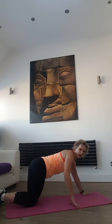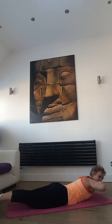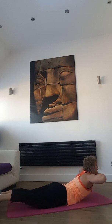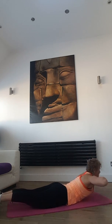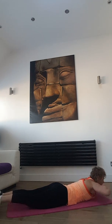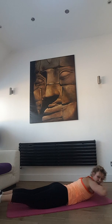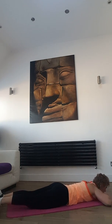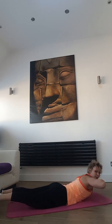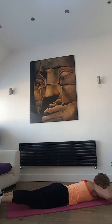Good rest, well done. Next one — prone cobra, arms under your chin. Let's go — up, down slowly. Keep your legs down on the floor if you can. Only your upper body goes up and down. Last 15 seconds — move the hips side to side. Side, middle, middle, other side, middle. Side, middle, other side.